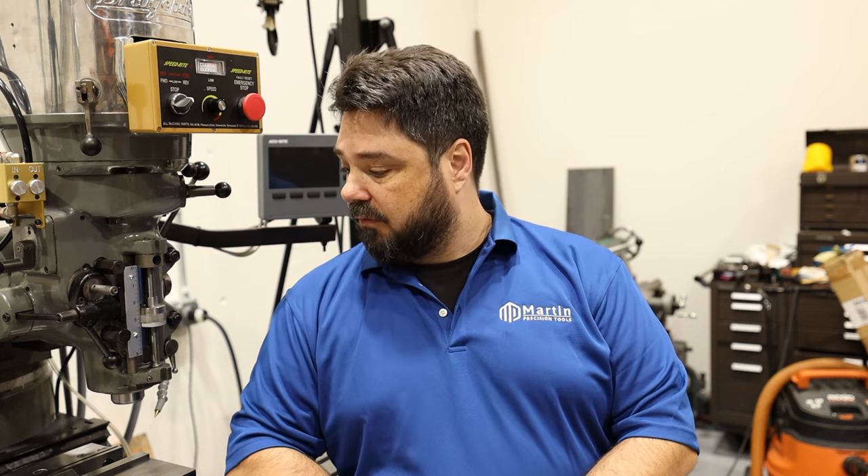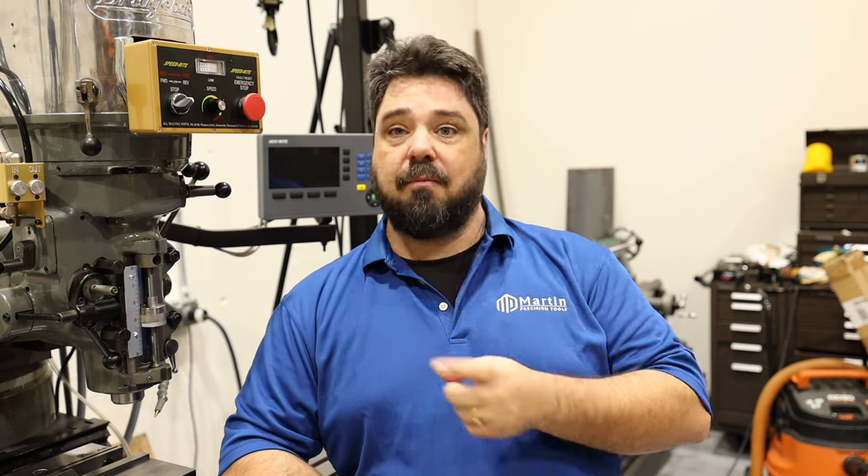Thank you for watching, and that was the Martin Precision torque wrench adapter system. We plan to have different size torque wrench adapters available next year. We're going to expand the ER line with ER16, ER20, and ER25, as well as introduce some other adapters to work with our torque wrench adapter system. All the adapters in the first batch were machined here on this bridgeport — it's responsible for pretty much all the machining, except for a small batch where they had to go to another machine shop because this one broke down. We make them all here and do all the work to make them.